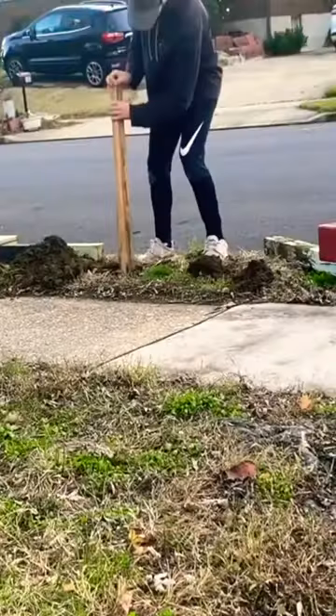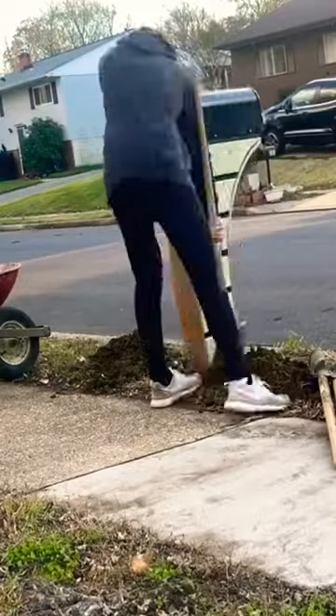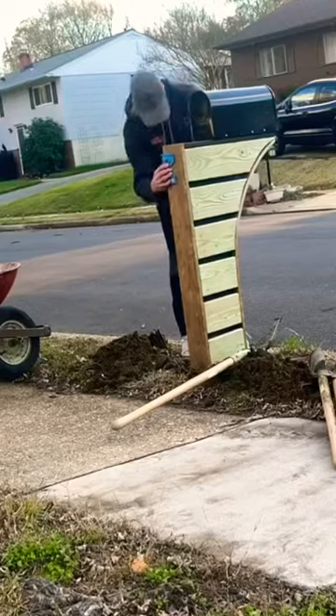Then I cut it flush. I installed the mailbox, which I got on Amazon, and then it was time to dig the hole for the mailbox using a post hole digger. I mixed up some concrete, applied it to the hole, and made sure the mailbox was level using a post level.